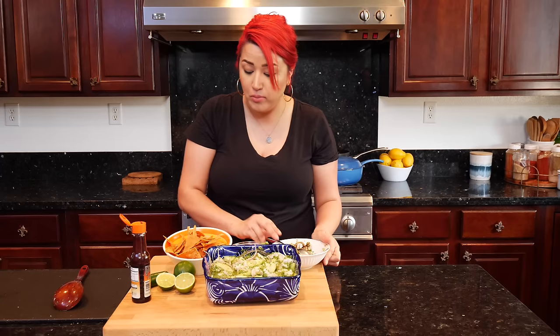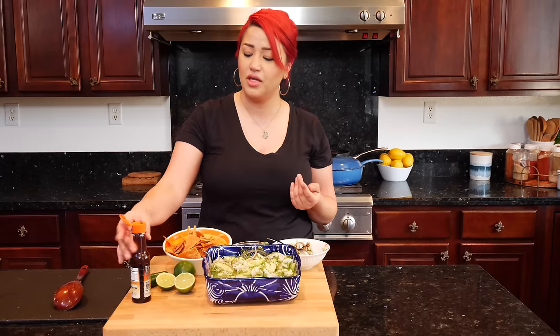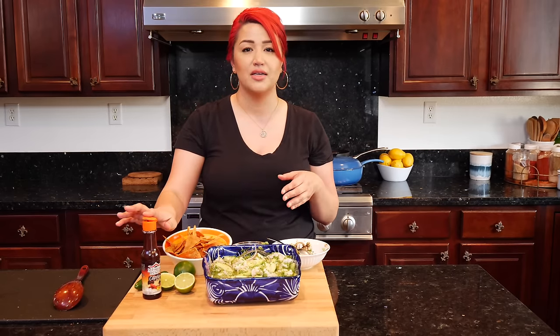Wow, this is spectacular! I think this is so refreshing and great for spring, summertime, or any time of the year — just so good. If you don't have access to that salsa, you can use a little bit of soy sauce, squeeze in a little bit of lime, and add a little bit of Tapatio or your favorite hot sauce, mix it up, and add it. I highly recommend you guys try this recipe if you like seafood — it is so, so good.